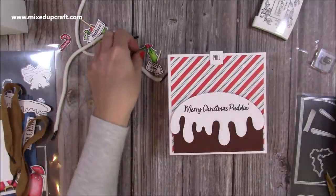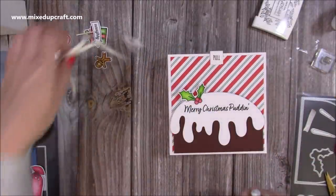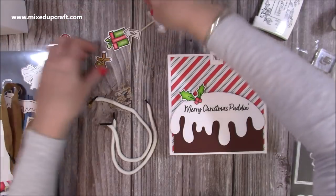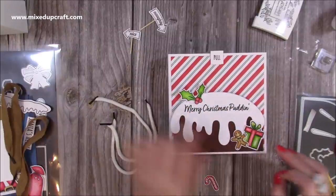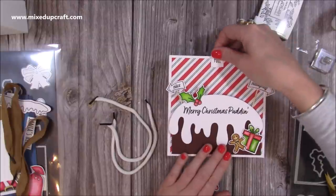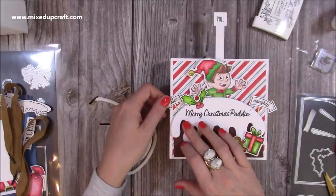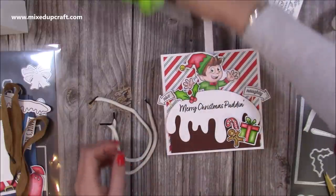Whilst that's drying I've got all the little bits to decorate. I'm going to pop my holly just there. These pieces here are all from the Christmas Props stamp set - I've used the little Gingerbread Man, the Candy Cane, the Naughty and Nice, and the presents. I'm going to add a couple of little bits here, maybe have the Naughty and Nice there. Just make sure your elf can pop out and it's not going to obstruct that. I think that one there, and that one just there - that looks really fun. I'm going to pop the Candy Cane just behind the Gingerbread Man there as well.